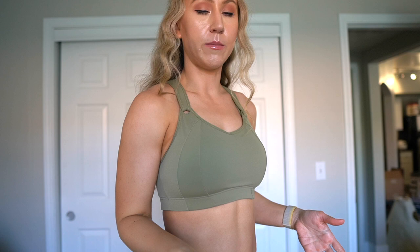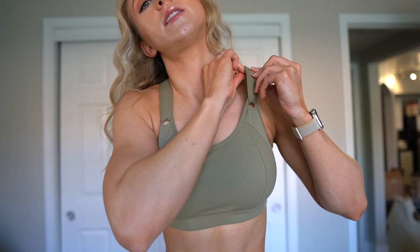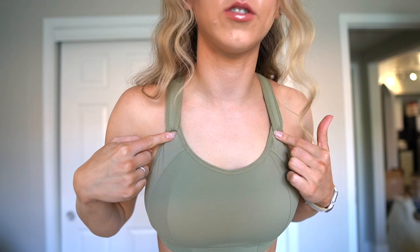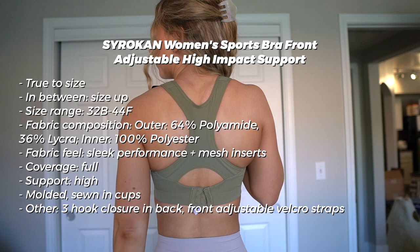The adjustable straps are on the inside of the sports bra - you undo them, tighten them up, then lay the velcro back down and get a little bit of extra lift. It's a really easy way to adjust your sports bra because sports bras that adjust in the back you kind of have to take off to really adjust them. This is great coverage and I don't think it looks too industrial - it still looks like a cute sports bra. I would feel comfortable running in this and I really don't feel like I'm jiggling, so I'm going to give it a high support rating. First sports bra is a win.